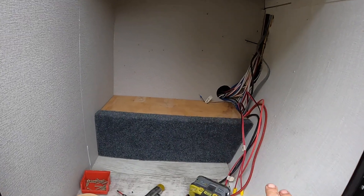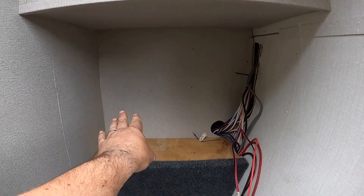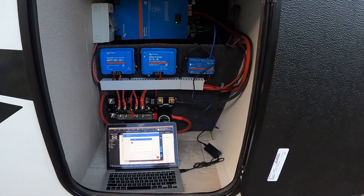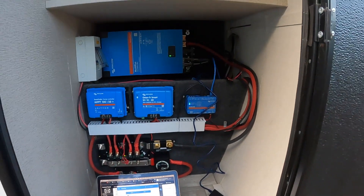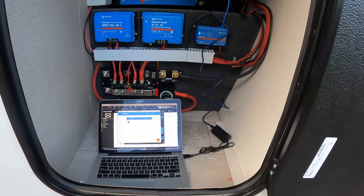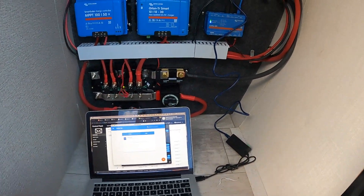Here's a better look at that platform and how it's going to hold everything up there. We're going to put the battery on top, and then the inverter and all the other stuff go up here. It's been a very productive day — let's review where we're at. We've got a little bit more to take care of tomorrow, mostly the panels. We haven't got the panels on yet.